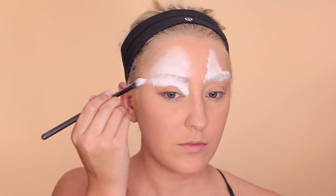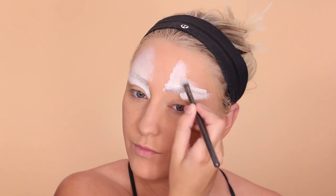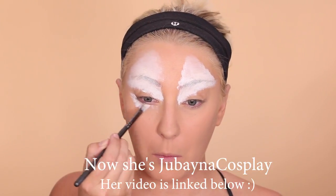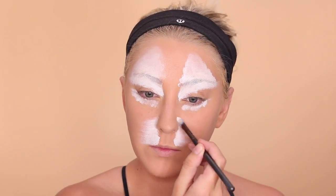Tigers kind of have almost like triangular things above their eyes. I would highly suggest looking at a tiger's face. I want to mention that this look is super inspired by her — her name used to be Shayling Beauty on YouTube. I'll look up what her name is now because I'm pretty sure she changed it, but she has an amazing tiger tutorial.